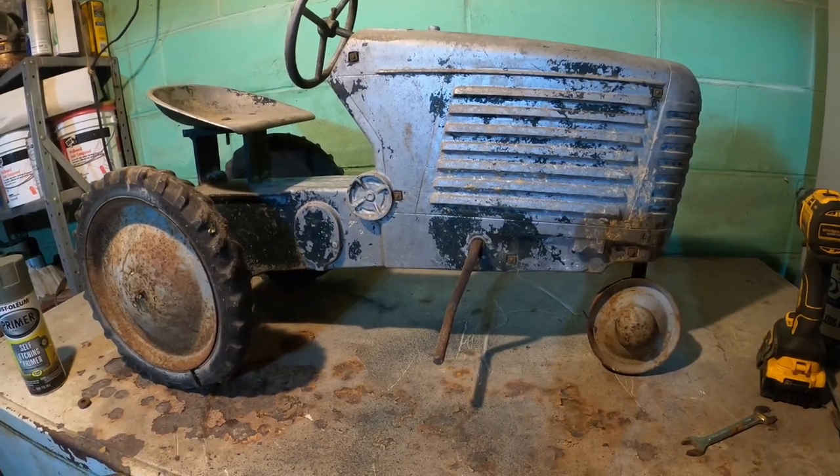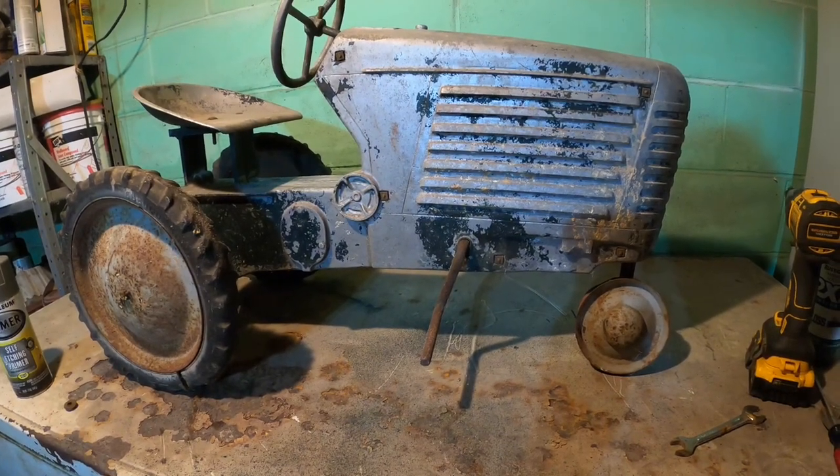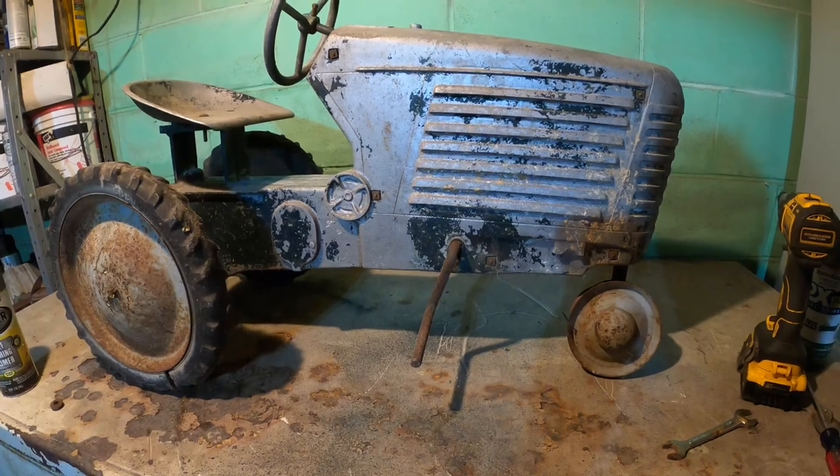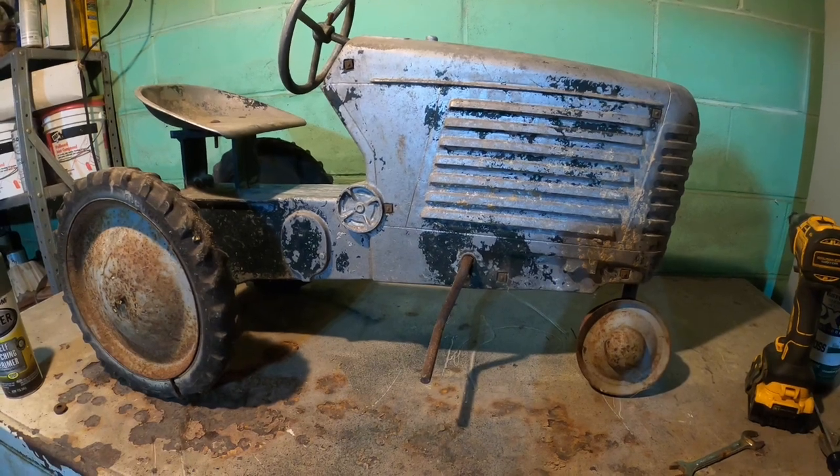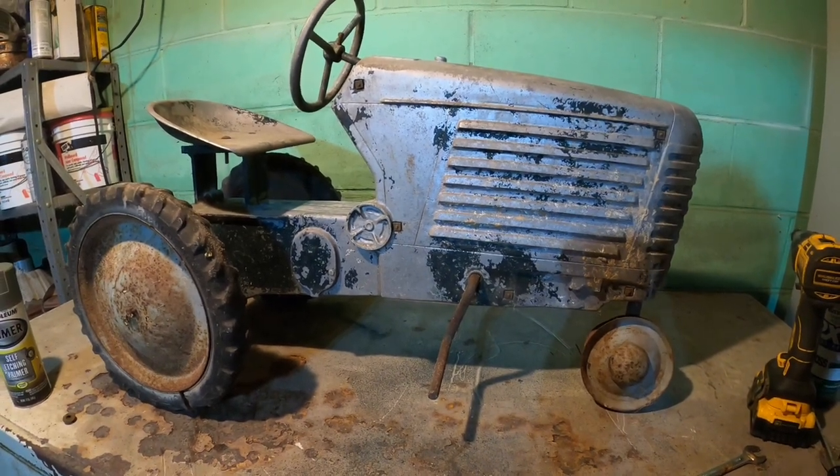Wintertime seems like a good time to revive another project that I can never seem to finish. Let's take a look at this and see if we can make a little bit of progress on it.